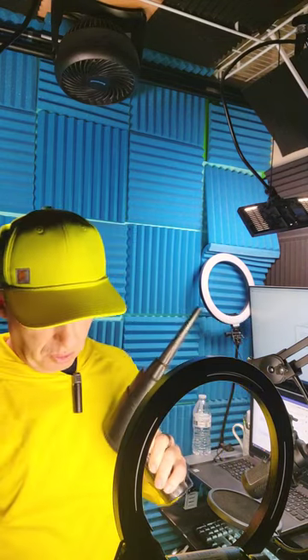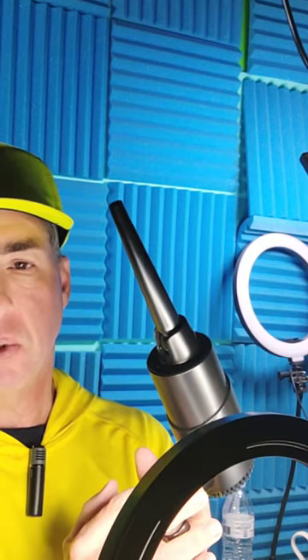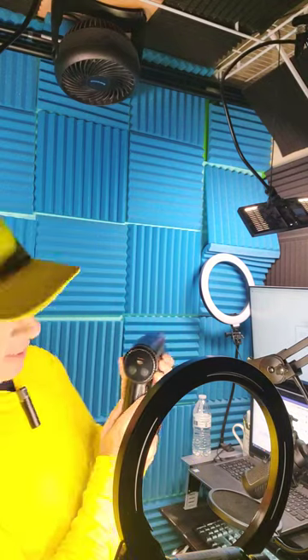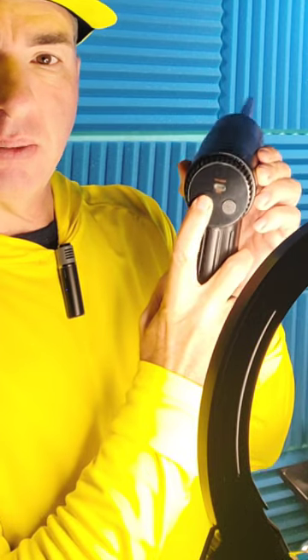I wanted to introduce my duster gun. It's great for dusting off computers, keyboards, and that sort of thing. I really like this thing — it's chargeable with a USB connection, and it has three different power levels. It also has a little flashlight, and that's the flashlight button right there.